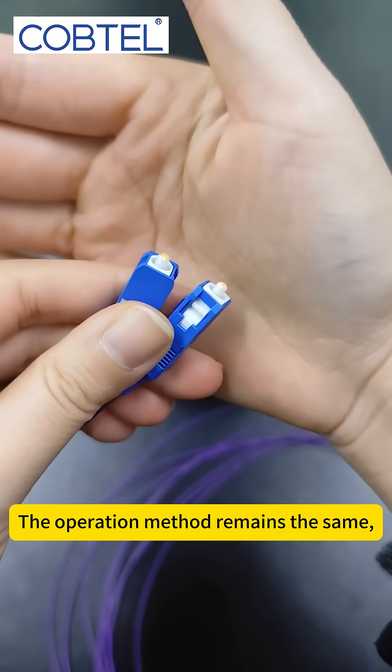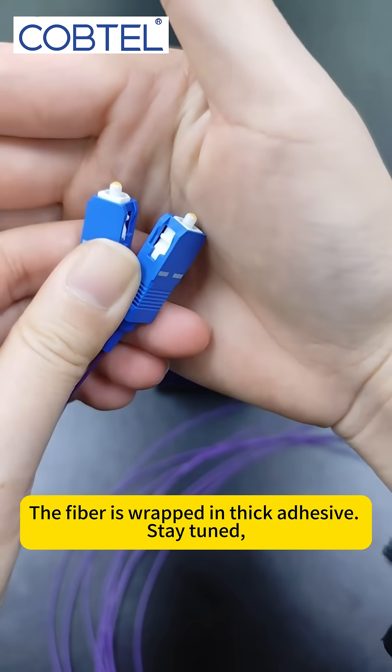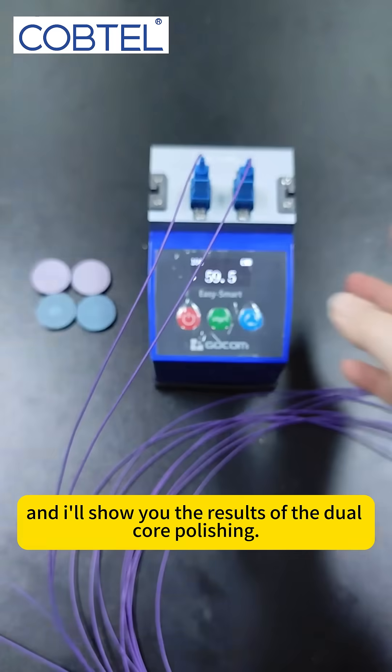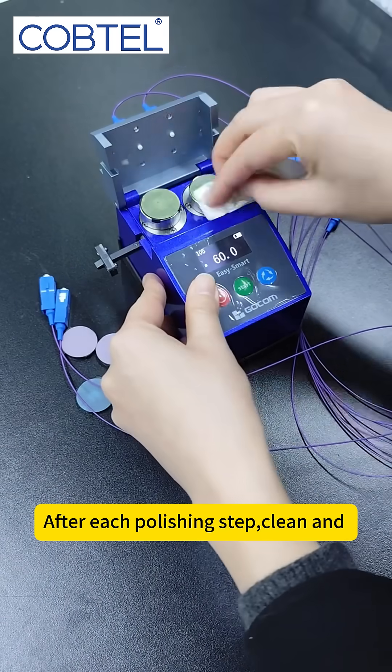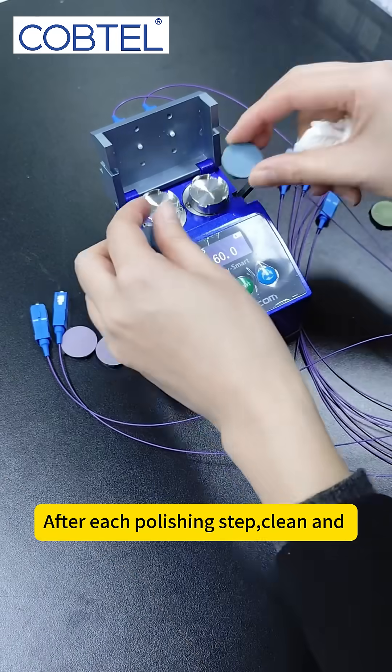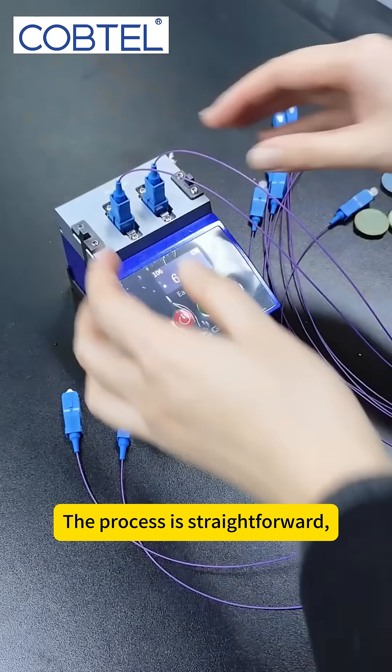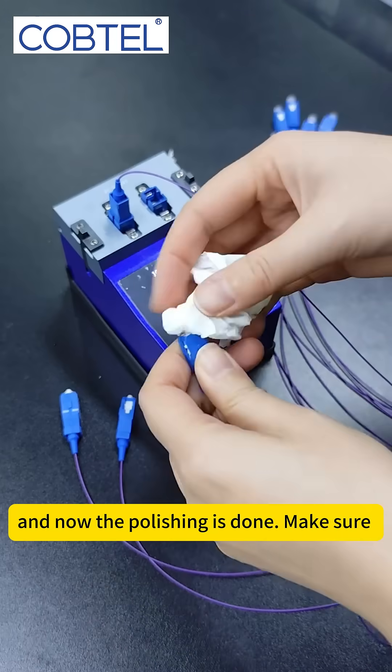The operation method remains the same. The fiber is wrapped in thick adhesive. After each polishing step, clean and replace the polishing pad at the same time. The process is straightforward and now the polishing is done.